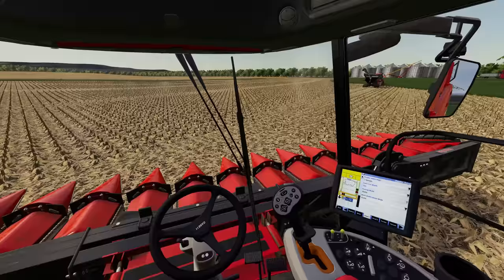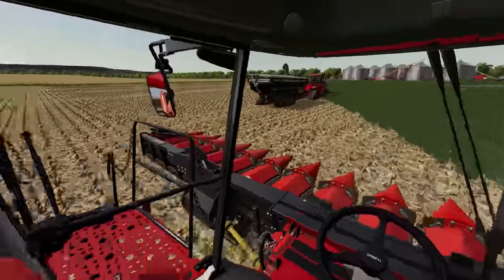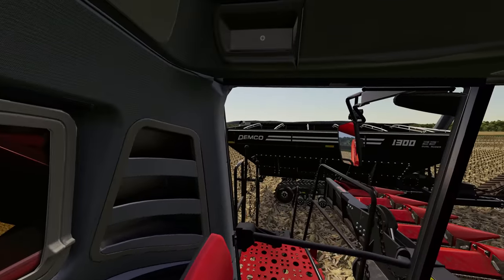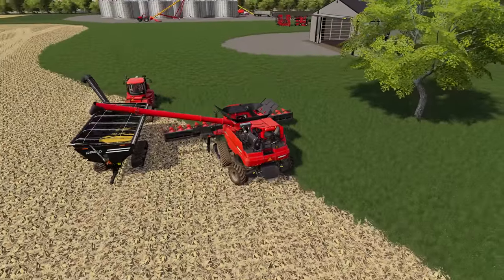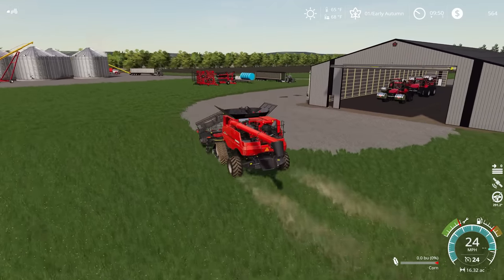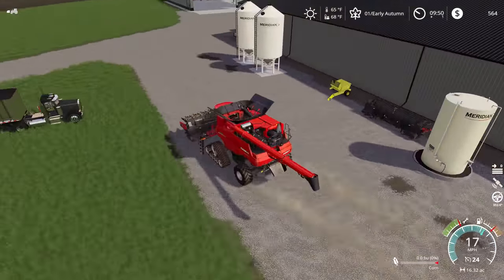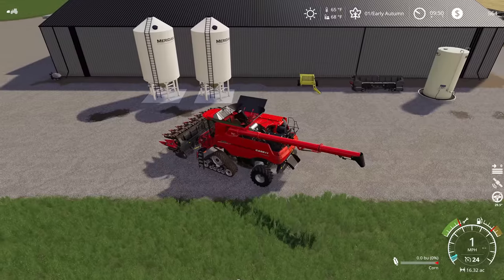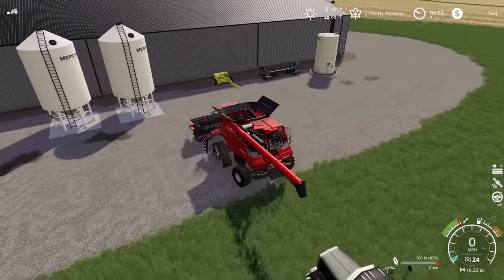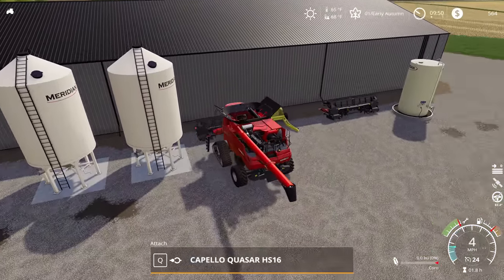All right, we've got all of the corn harvested now. We'll take this guy up here and empty him into the grain cart. My auger is out - I just can't see it at all. With the combine all emptied out, we're going to fold up our corn header and put it right over here somewhere. There's probably enough space right here on the other side of the rock picker, so we're going to drop it right there.